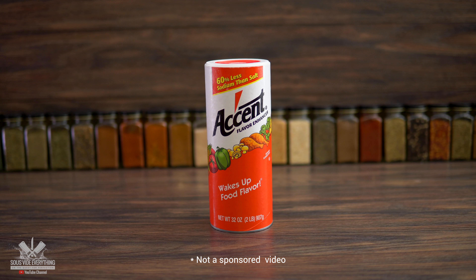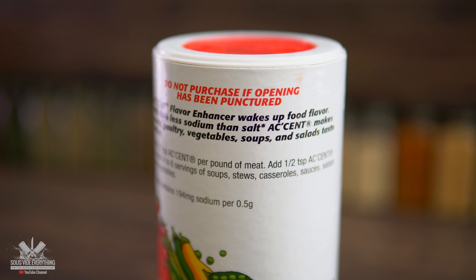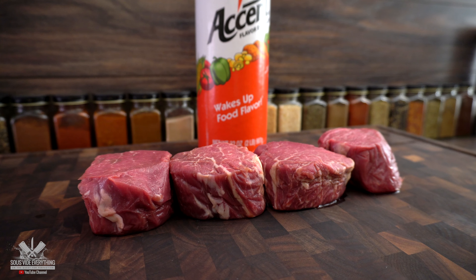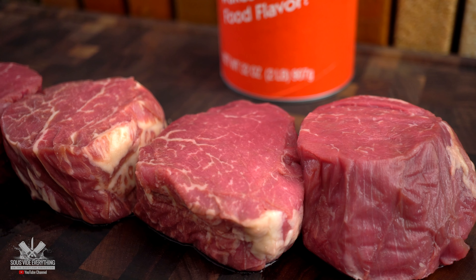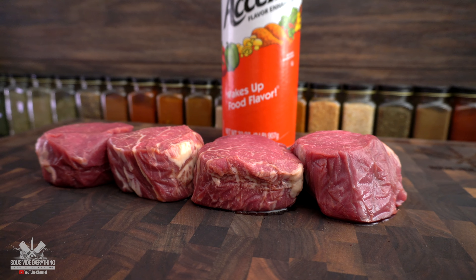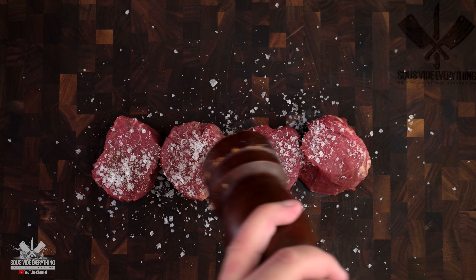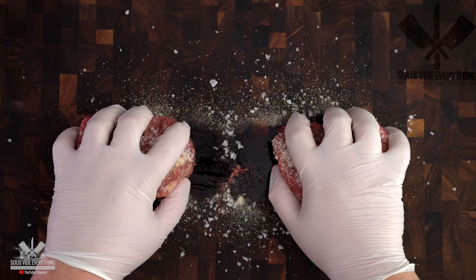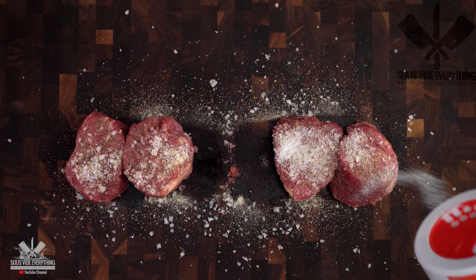As recommended by one of my subscribers, this is the flavor enhancer and we're gonna give it a try and let you know how we like it. For today's cook I'm using the flavor enhancer together with the filet mignon. Filet mignon is really lacking some flavor because there is very little fat, however it is extremely tender. So if we can enhance this flavor it will be fantastic. I'm seasoning all the steaks with salt, pepper, and garlic powder, and then the flavor enhancer on these two steaks. The other two are going to be the control steaks.